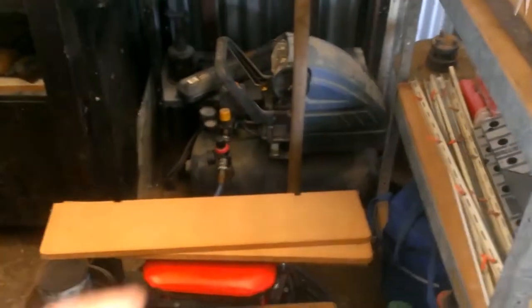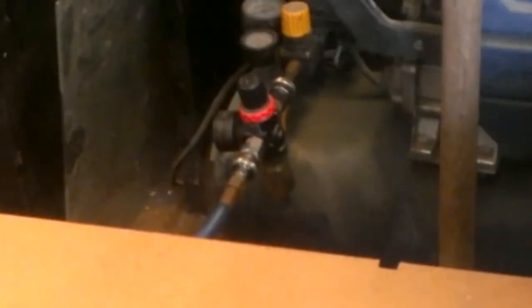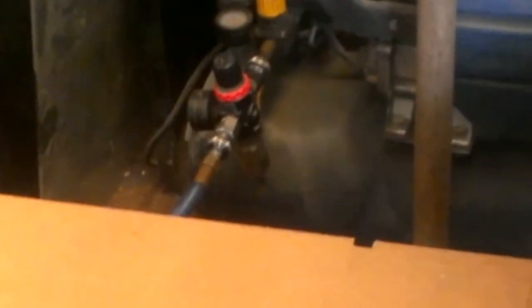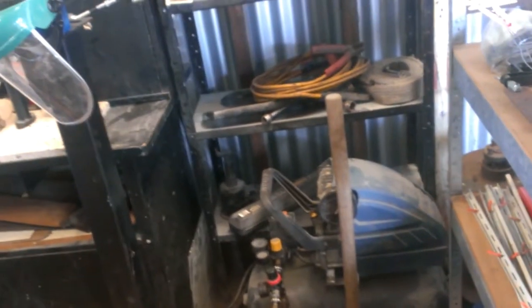I've just realised the other day that my tiny little air compressor that I've had since 2006 is cacking itself. There's a problem down in the air chamber there — I'm actually getting an order in the airlines. Unfortunately, to order the bead roller, the English wheel, and the Punishing Hammer is going to take up everything that I've got.